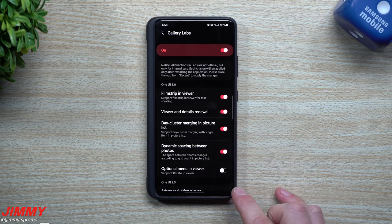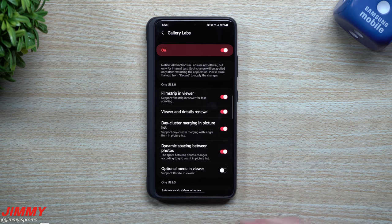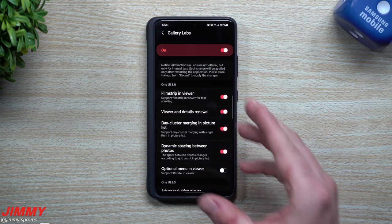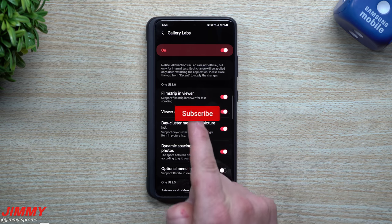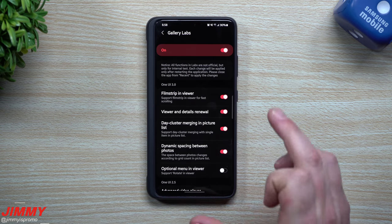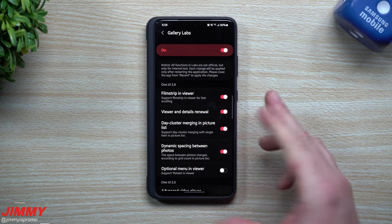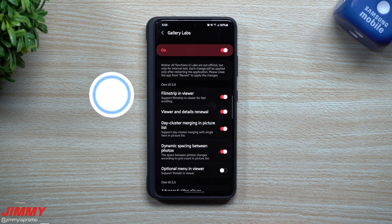Before we go any further, if you're brand new here at the channel of Jimena's Promo and you appreciate these tips, tricks, tutorials, and the latest hidden stuff built inside of your Samsung phones, make sure you hit that subscribe button as well as the bell for notifications. And if you found this helpful, giving it a thumbs up will help the YouTube algorithm push this video to more people.